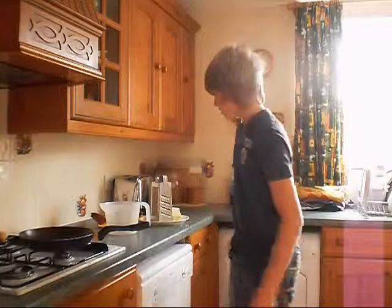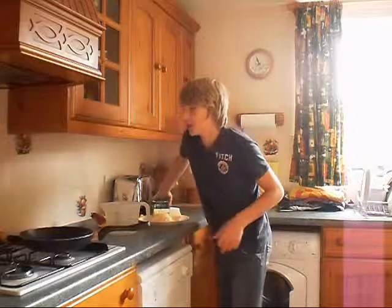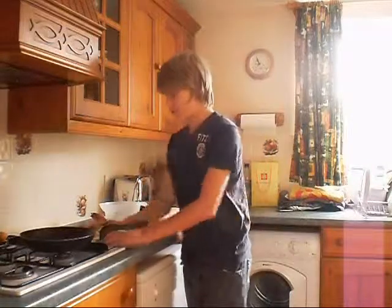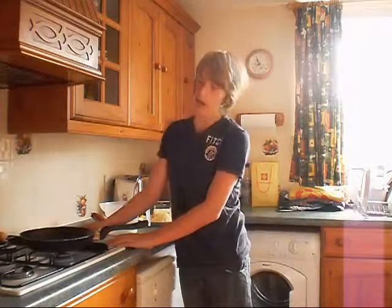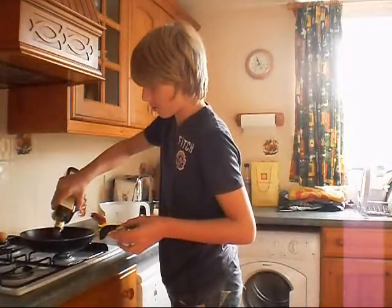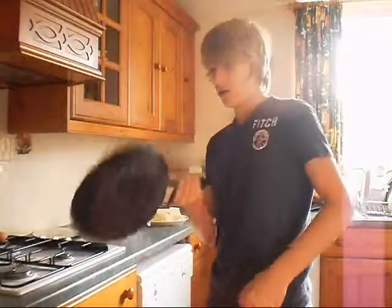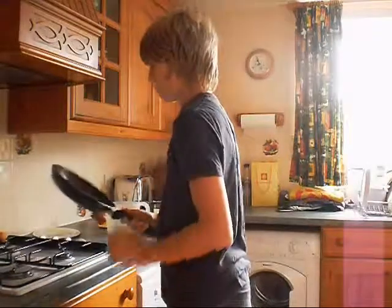When you've grated your cheese, what you need to do is turn on the hob. Mine is a gas cooker, so I'm just going to put it on medium heat. And then you need to put your olive oil in — just about a three inch circle in the middle. Then you just sort of spread it around the pan like that.